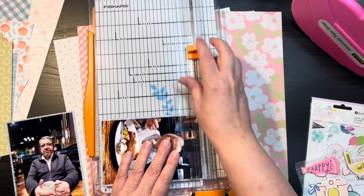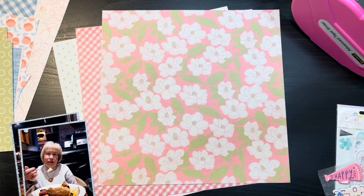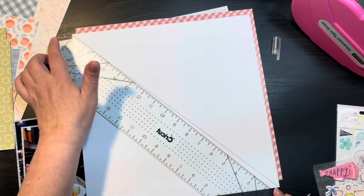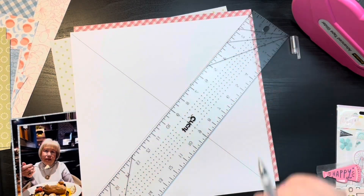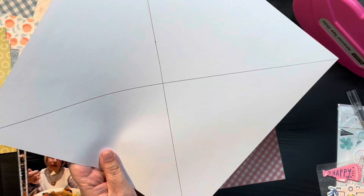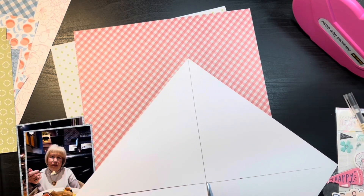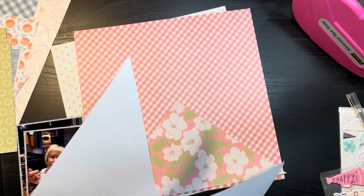Now with the photos, they're dark because the restaurant they go to has a very dark interior. However, her birthday is in March so I thought I could get away with more of a spring layout since she has a spring birthday and it will brighten it up a little bit. If you have an issue with that, you might want to turn the photos black and white or something like that. To me, I don't have a problem with it and I'm fine with the darker photos and the more spring paper.